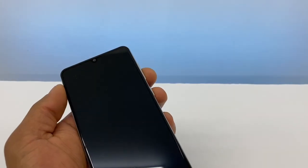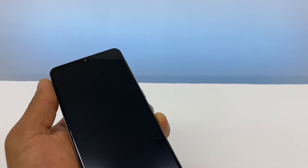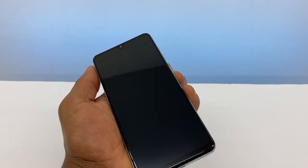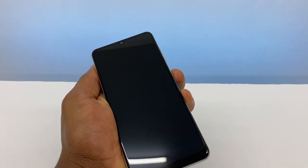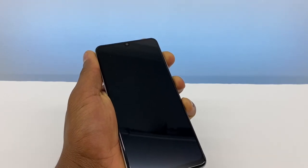You're gonna hold it down for like 10 to 15 seconds right after the half hour. Let me show you how to do it — press the power button and volume up for like 10 to 15 seconds.